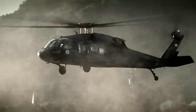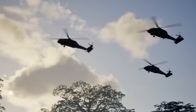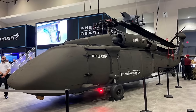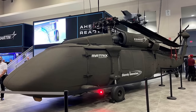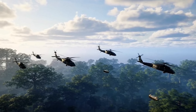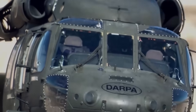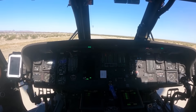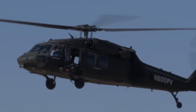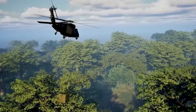Sikorsky's engineers took that proven airframe and pushed it into a new era — one where machines could perform the same complex missions autonomously. The S70 UAS is not a prototype built from scratch; it's a re-engineered version of the UH-60L retrofitted with Sikorsky's Matrix technology, a system that enables fully autonomous flight. With Matrix, the helicopter can take off, fly, avoid obstacles, deliver cargo, and land — all without a pilot on board.